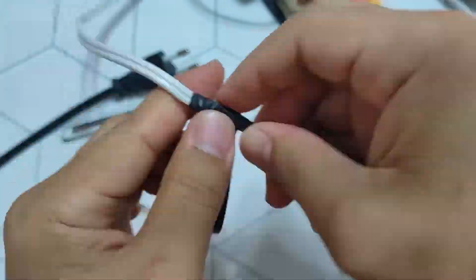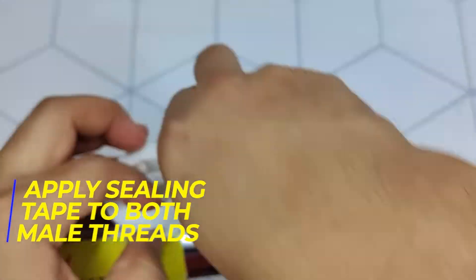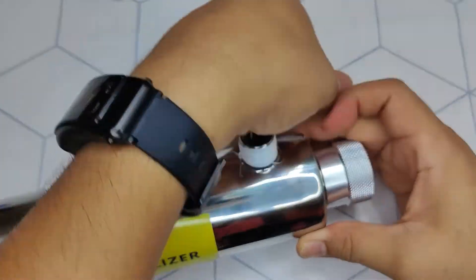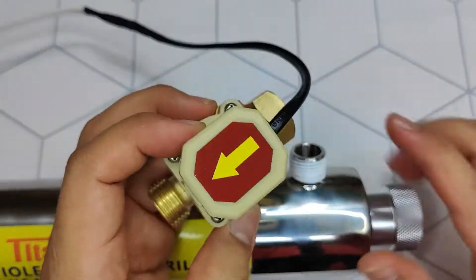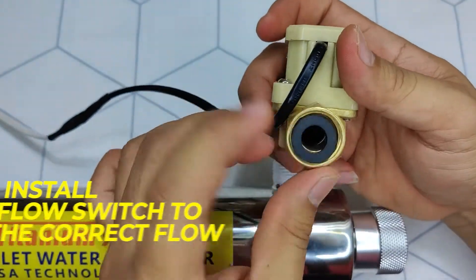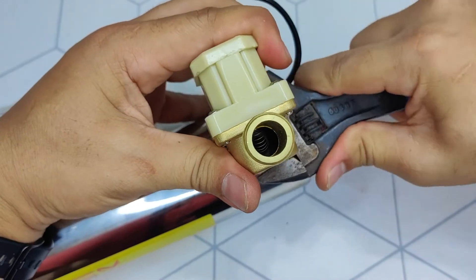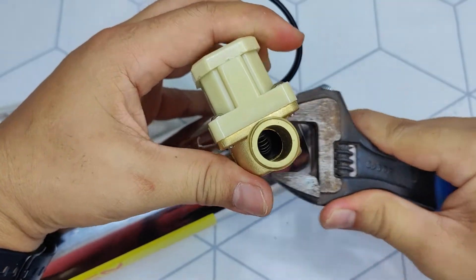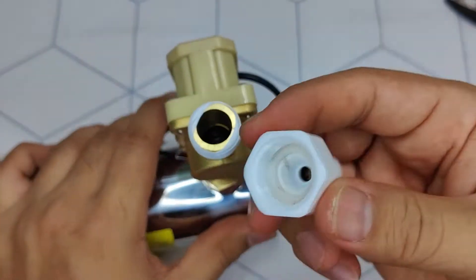Now let's install the flow switch to the UV filter. Apply three to five rounds of seal tape on both connection threads and fit the hose connector. Install the switch facing the correct flow direction — don't forget the rubber seal. The switch can be installed in either the inlet or outlet of the filter depending on your discretion. Tighten with a spanner and install the other hose connector.